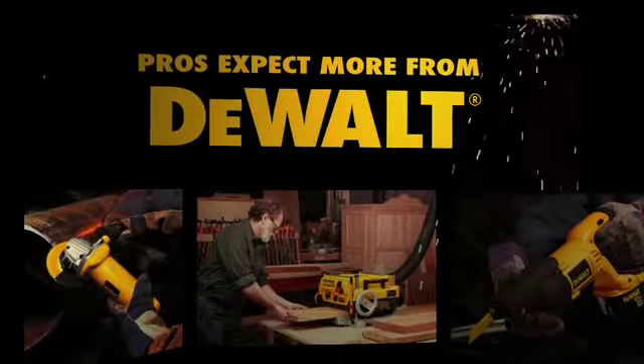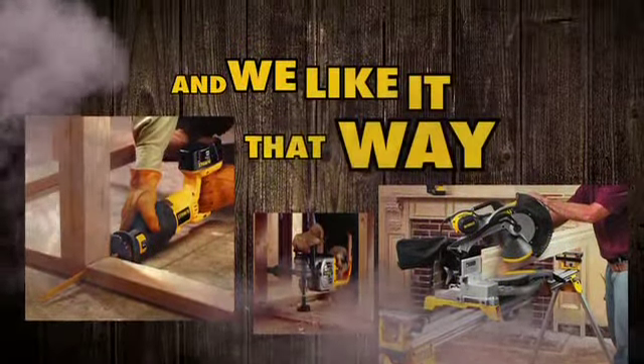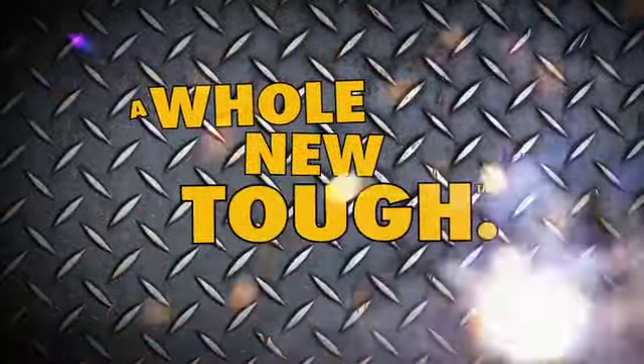Pros expect more from DeWalt, and we like it that way. Because they trust us to change the game, and we're doing it again with hand tools — a whole new tough.